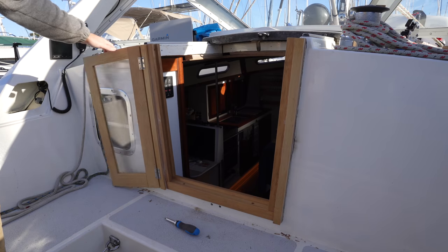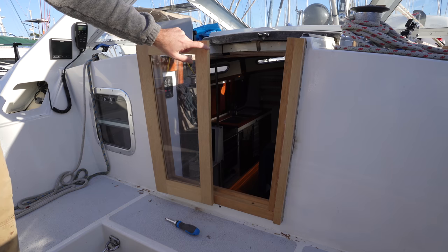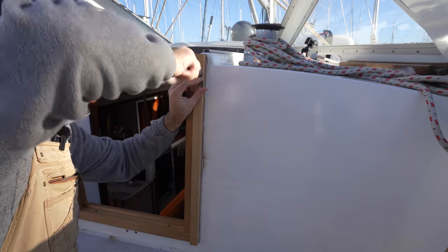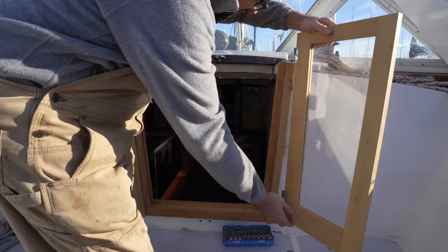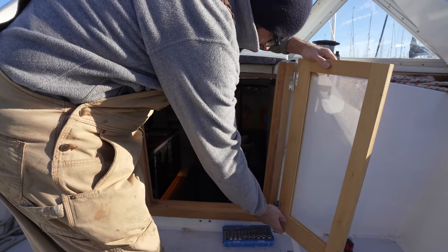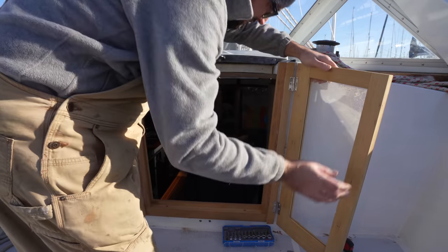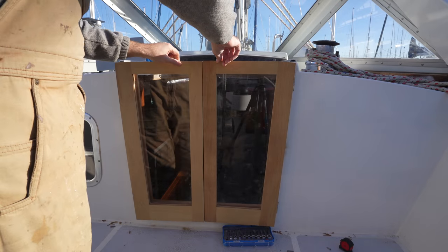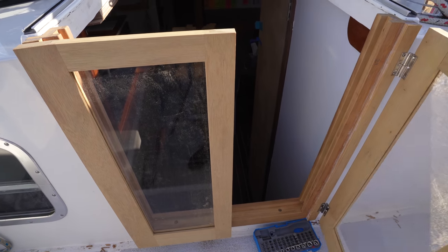So far so good. I've got one door on here now. Let's get the other one on there and see if we've got a somewhat uniform gap down the middle. I've only put one screw in each of the hinges on the doors, figuring I could always use that to give me a little bit of adjustability before putting in the last screw. That pretty much looks perfect to me, so let's go ahead and get the last screws in there.